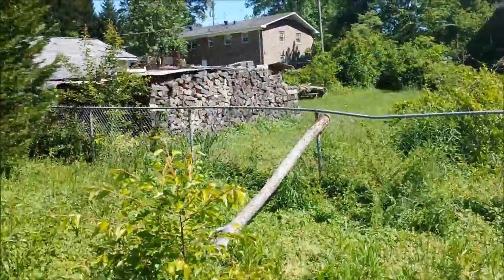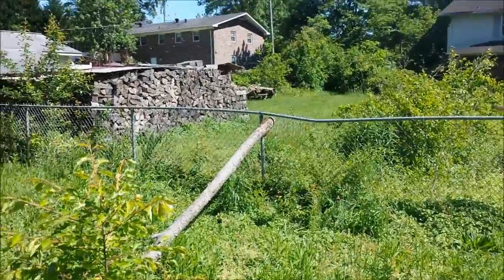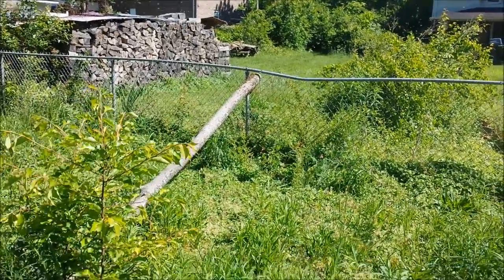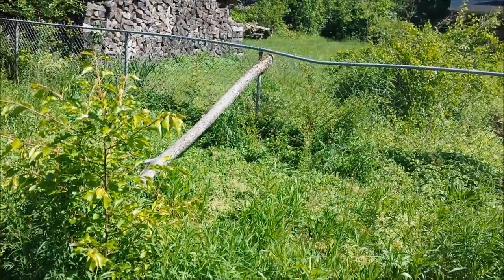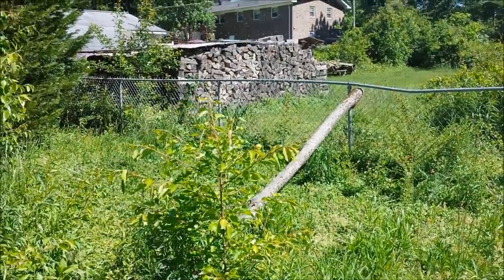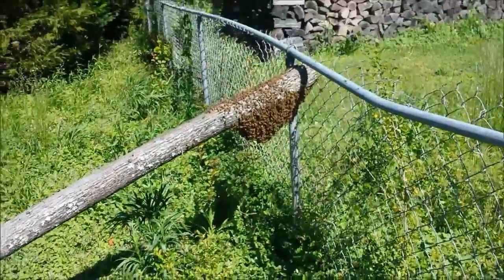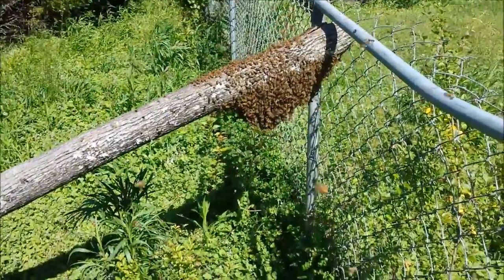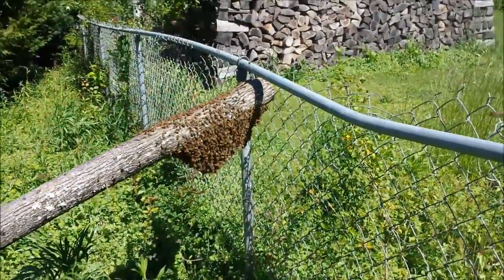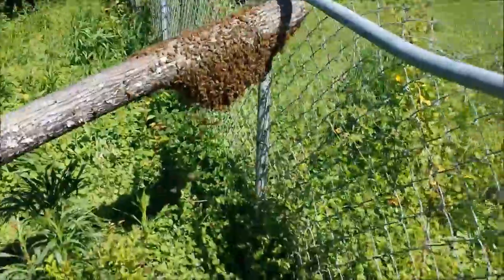I'm going to try to document this for you — just had another hive swarm and it looks like they're going to be swarming to the same spot they swarmed to yesterday. I don't know if you can see them but they're starting to collect on that little log right there that I've got laying up against the fence. I'll come back in just a second as soon as they finish swarming. There's the swarm — they're still flying around a little bit, they haven't all quite hit it, but I wanted to give y'all a real good up-close look at the swarm.